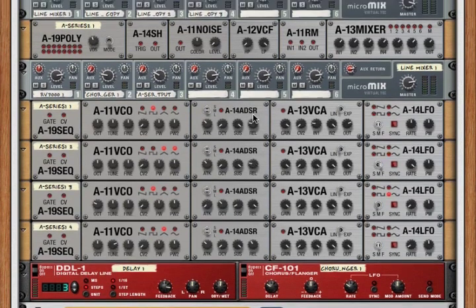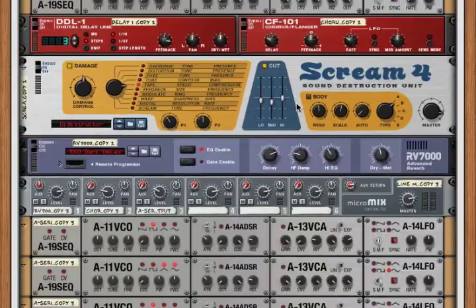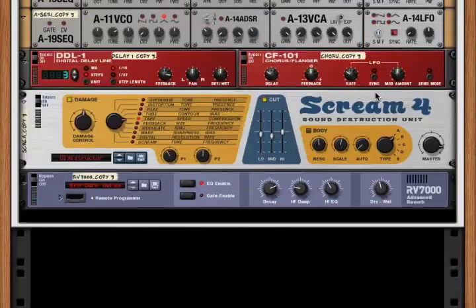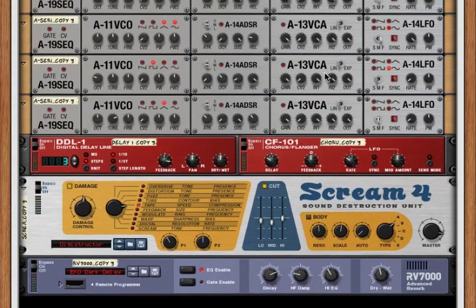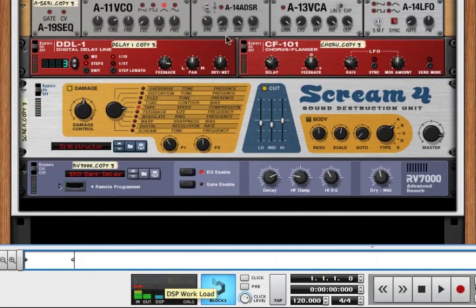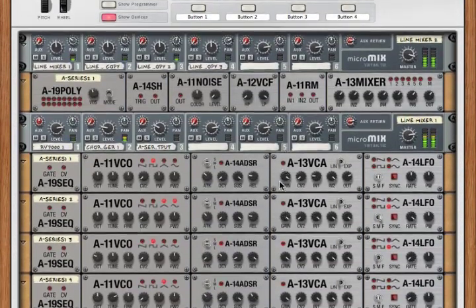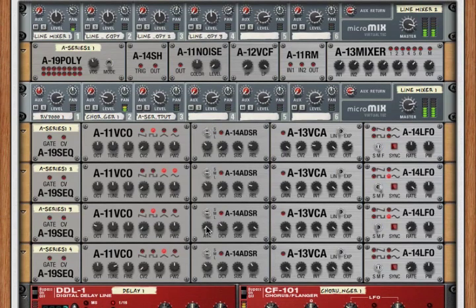We've got 16 A-Series 1s and one A-Series 2. It looks like we've got a bunch of line mixers, four sets of Screams, four sets of RV7000s, four sets of delays, and four sets of choruses — all of that going on. If we look at our DSP, we're only at three bars. We've got 17 A-Series rack extensions running in a single patch but just at three bars, occasionally peaking up to four but just barely. The A-Series are pretty light on DSP — able to run 17 instances at the same time with just three, maybe three and a half bars.